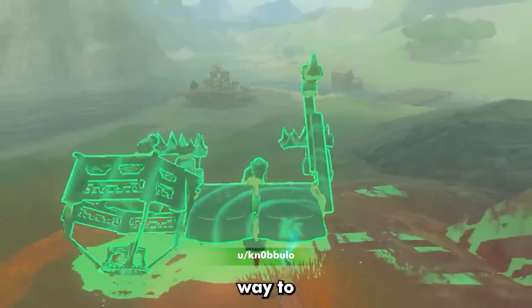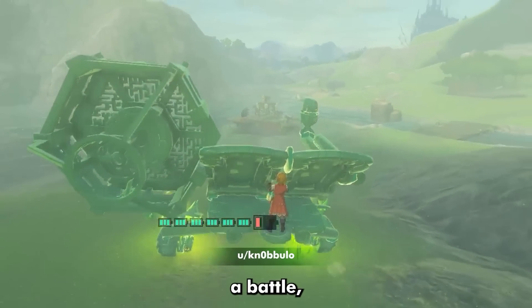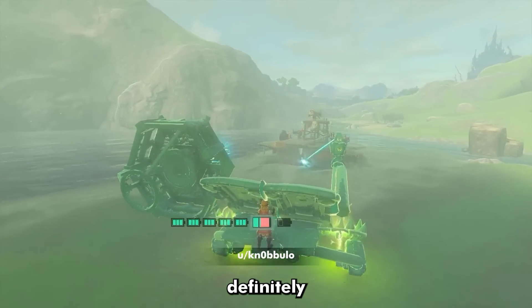There's gotta be a better way to build a tank than this — it looks a little bit too janky. But if you ever find yourself facing a battle talus, then this tank will definitely work in a pinch.